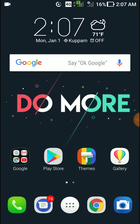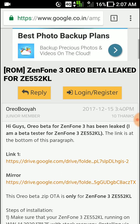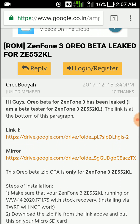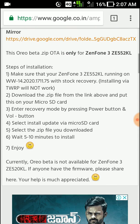It is in beta stage. I will leave this link in the description. You can see here — Oreo beta for ZE552KL. There are two available links: link one and link two. I will leave both links in the description.